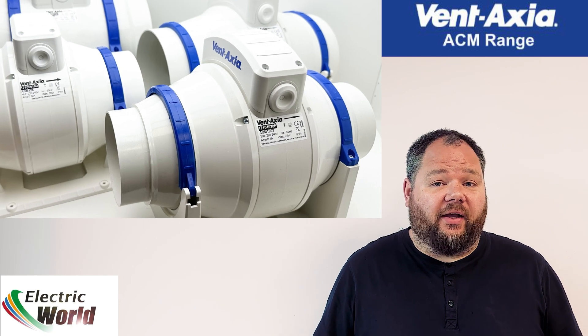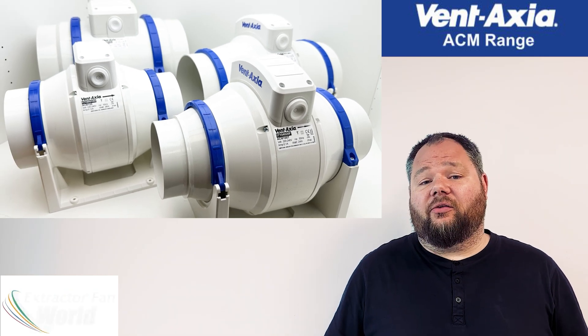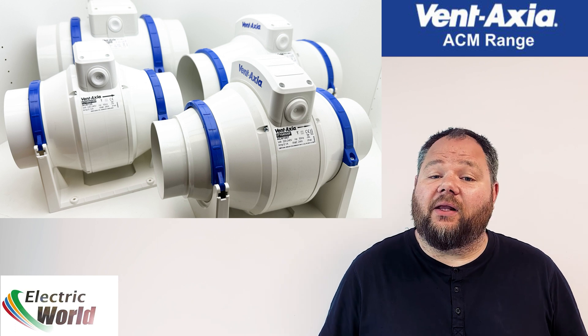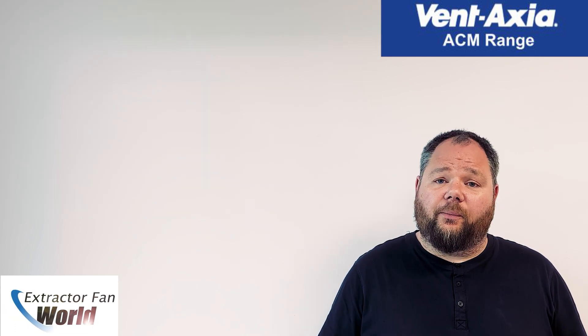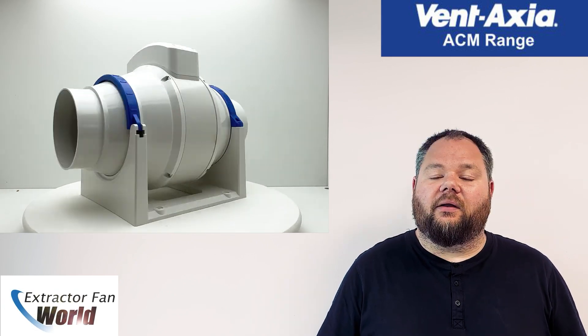The ACM series of inline fans from Ventaxia. Ventaxia have long been regarded as the industry standard for extractor fans, and the ACM inline range is no exception. Their superb build quality marries decent extraction rates with extremely low noise levels. Indeed, the ACM series is one of the quietest ranges available.